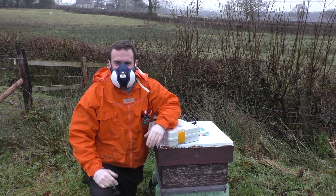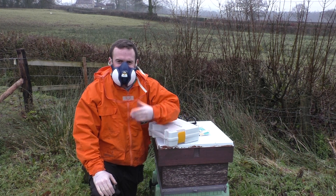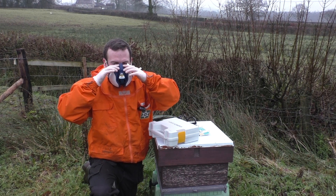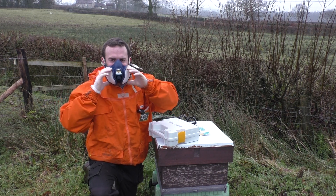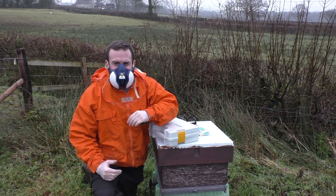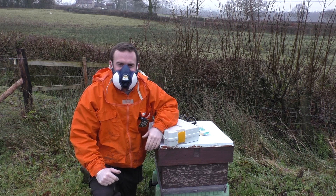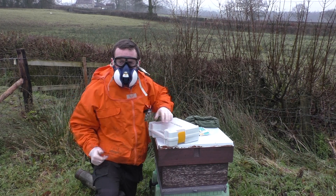A quick tip when putting your mask on — you want to make sure this is totally sealed. There are two tests you can do: breathe in deep and make sure you can't feel any air coming through the seal. You want this as tight as you physically can — you don't want any gas coming in from the side. Breathing heavy I can't feel anything, and the same breathing out — I can't feel any gas moving around the seam of the mask. I know this is on properly. Right, let's treat this hive.